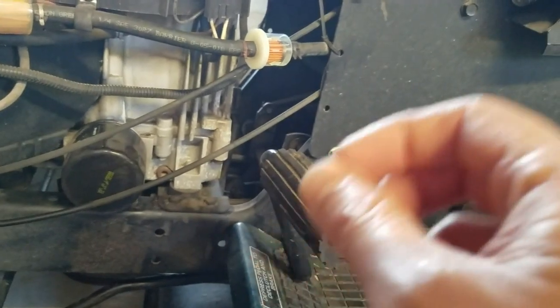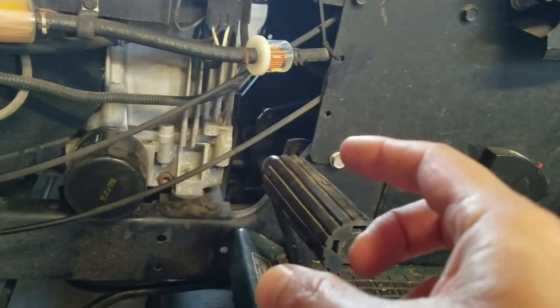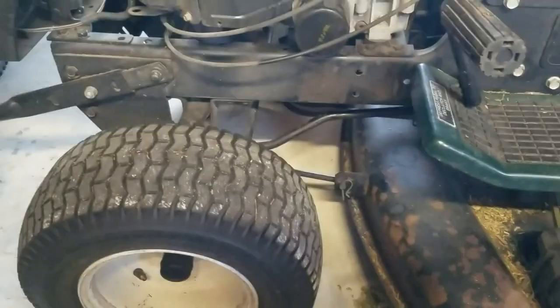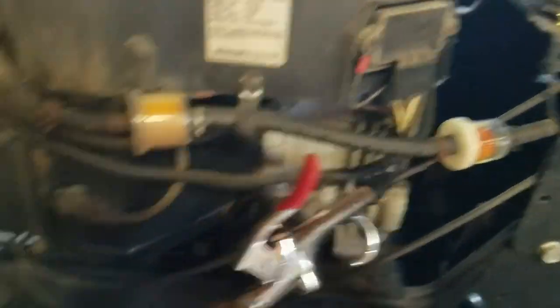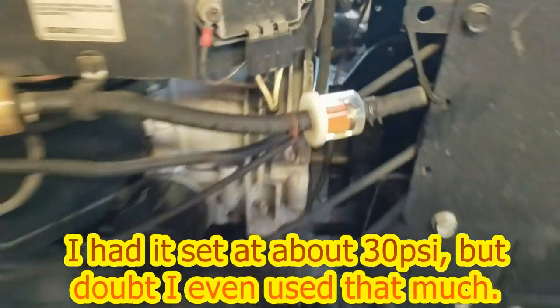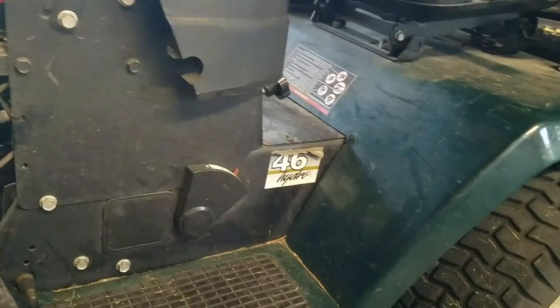To the point of the video: what I did to fix it was I took out the old filter and bought a new one. I took an airline like this and just basically put it into the tube and gently blew some air into the line. You could actually hear it after a second kind of blow bubbles in the tank, so I knew from that standpoint it was clear.